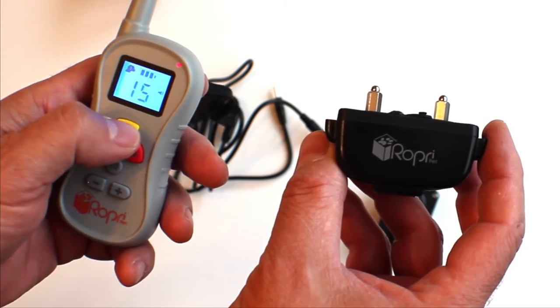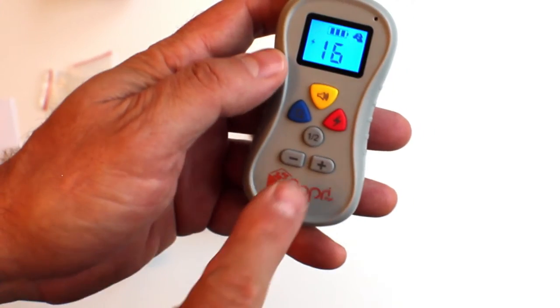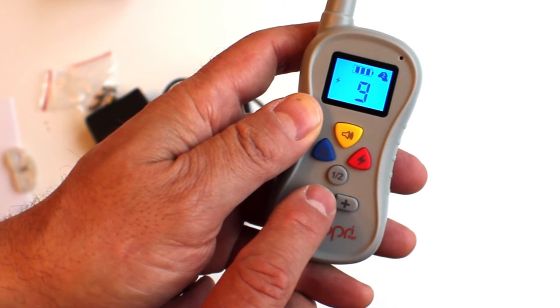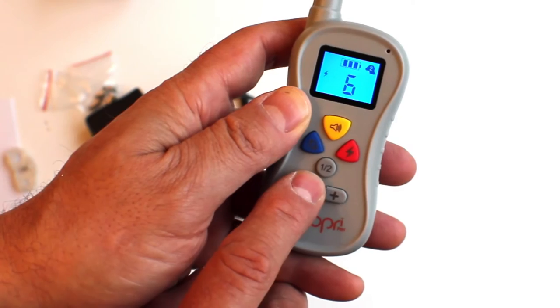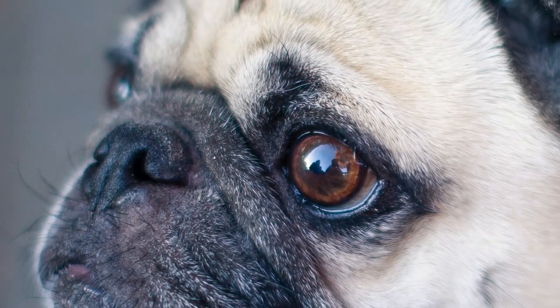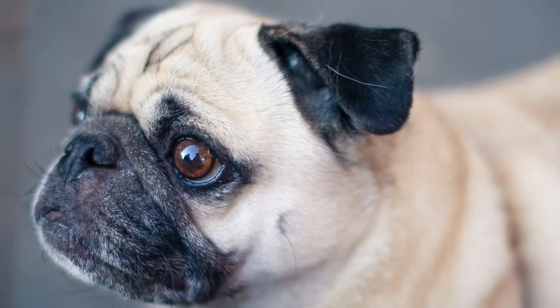Use the sound button to send a sound signal or the vibration button to send a vibration. If you use the static stimulation, you can adjust the level from 1 to 16 from the transmitter itself without having to adjust anything on the collar. This makes it easy to remotely find the sweet spot for just enough stimulation but nothing more.